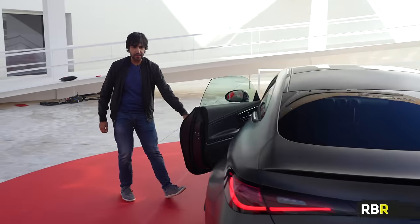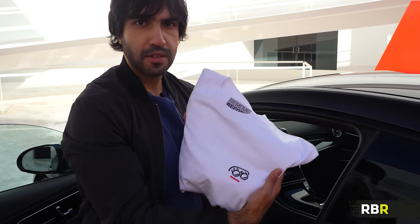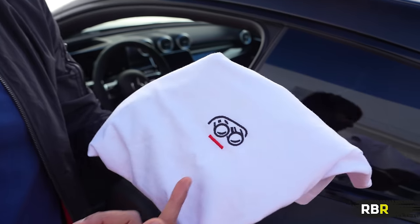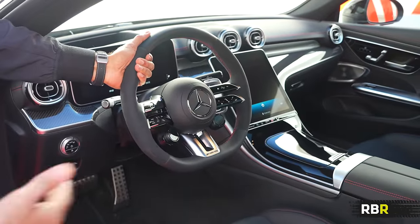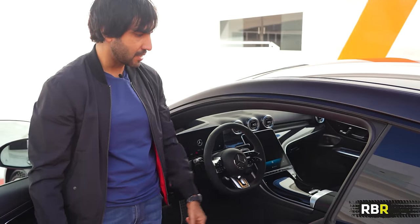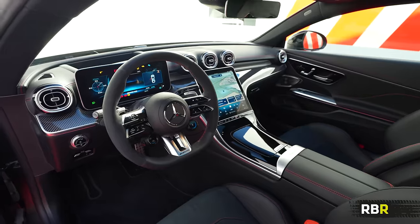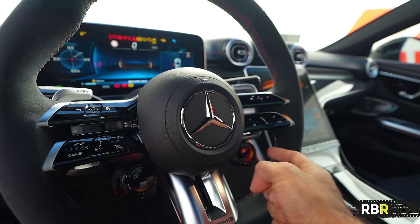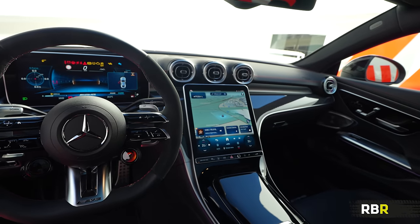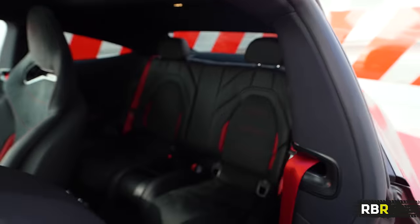Now let's have a quick look inside, where it's the same — no holds barred on the AMG story. Exactly as you'd find in the 63s. We've got the performance seats, which look fantastic, with the night package and AMG logo on the top. Proper AMG steering wheel — all that stuff you're used to from your full-fat AMGs. You've got your AMG-specific dials, the screen that slightly tilts towards you, lots of carbon fibre in there. The new seats are lovely, and we've got more space than we used to have in the past.